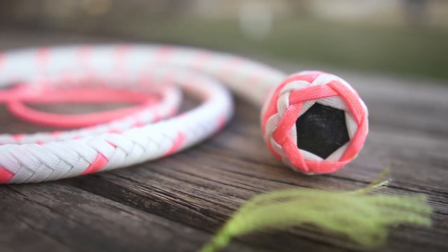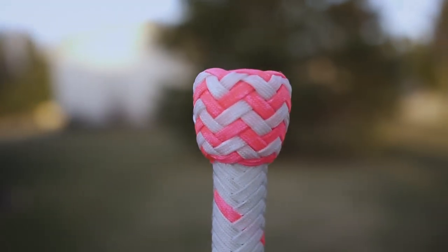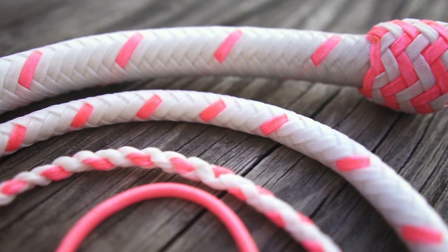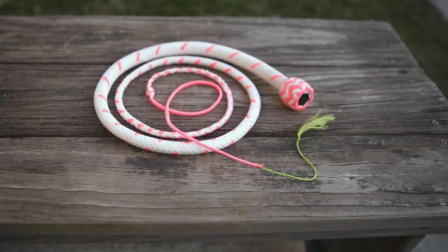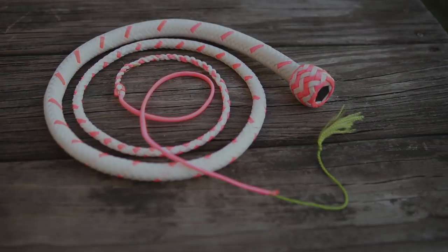Welcome back friends. On today's episode we're going to be assembling this herringbone knot. I've really been enjoying this knot over the past few months and I think you'll enjoy it too. Before we get started tying the knot, let me show you how I'm setting up my heel knot foundations these days.